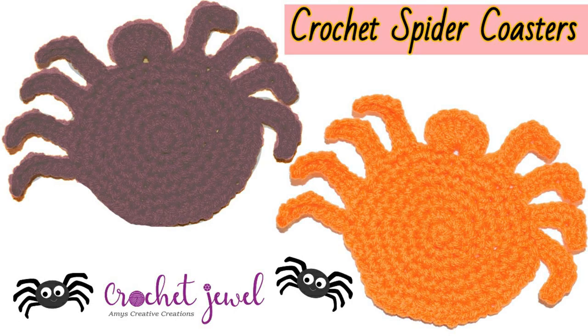Hi, I'm going to show you how to make these cute spiders. I used an I hook for the body and an H hook for the legs and the head, and the pattern is down below. Okay, so let's get started.